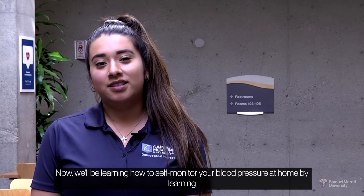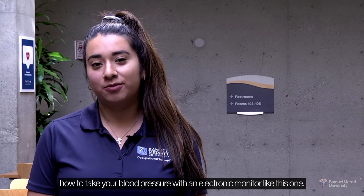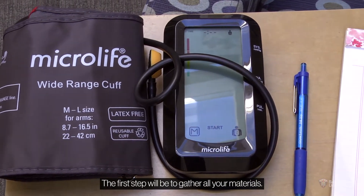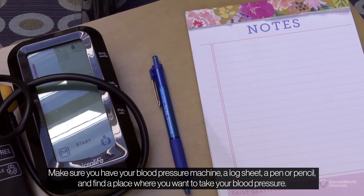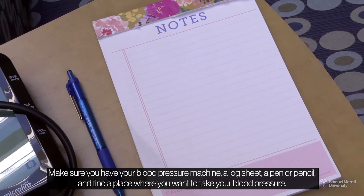Now, we'll be learning how to self-monitor your blood pressure at home by learning how to take your blood pressure with an electronic monitor like this one. The first step will be to gather all your materials. Make sure you have your blood pressure machine, a log sheet, a pen or pencil, and find a place where you want to take your blood pressure.